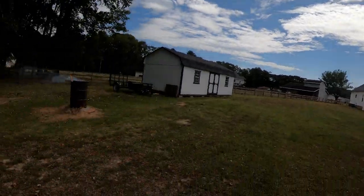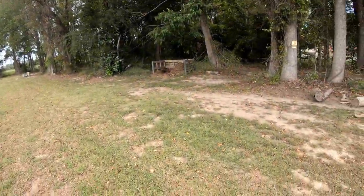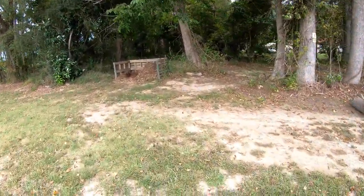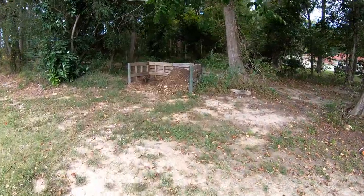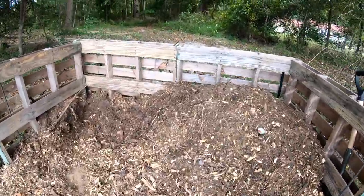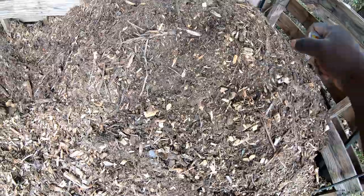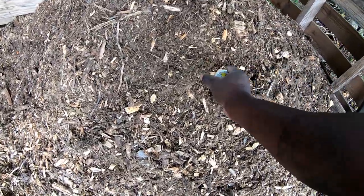Alright guys, it is still early — it's one o'clock. Got some cardboard burning up over here. AJ has come over and flipped the compost; hopefully it heats back up. Might have to put some grass shavings in here but we don't have anything right now, so it is cold. Hopefully we can get it cranked back up and get some scraps in there.